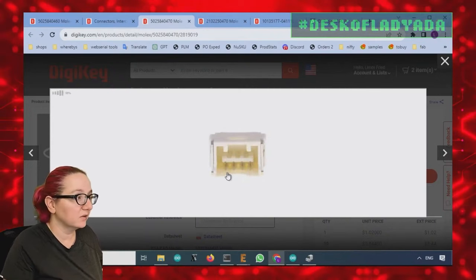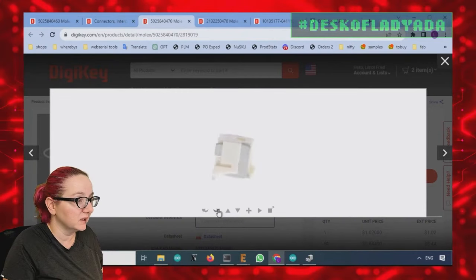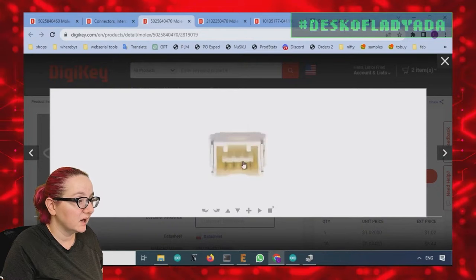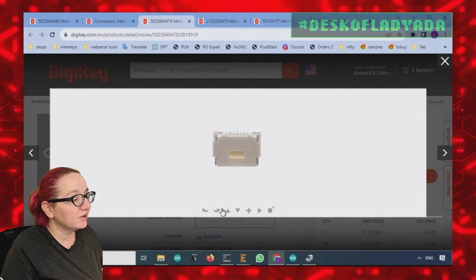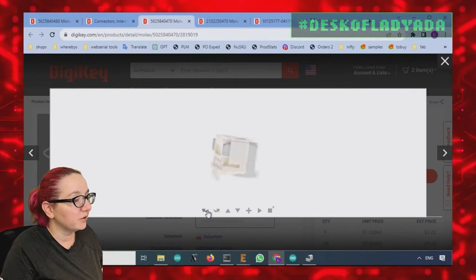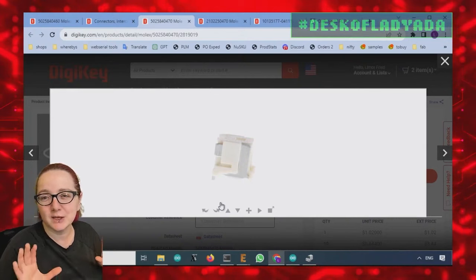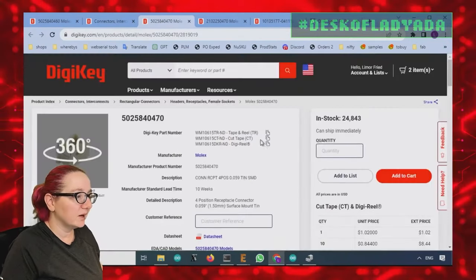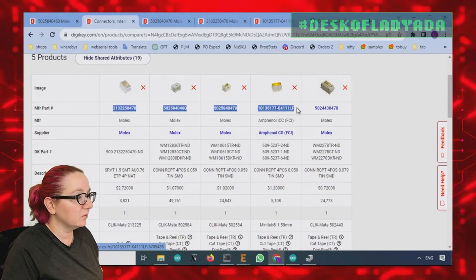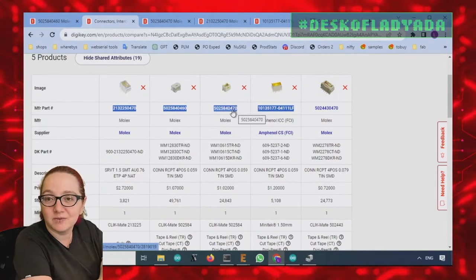A lot of these connectors have both vertical and right-angle styles — same package, just the pins bent differently. This one looks very promising and has a little notch. If I were the person trying to figure out which one it is, I'd actually purchase two of each of these candidates and fit-test them with the cable to see which one works, since they're about a dollar a piece. I can't fit-test it myself since I don't have the board.